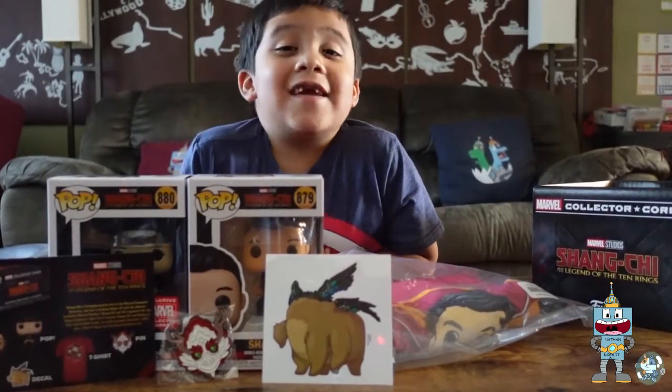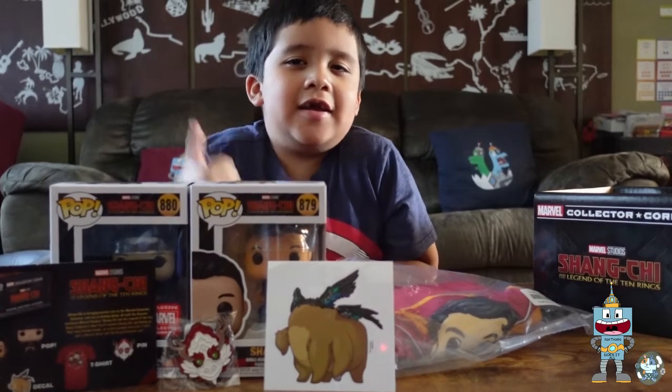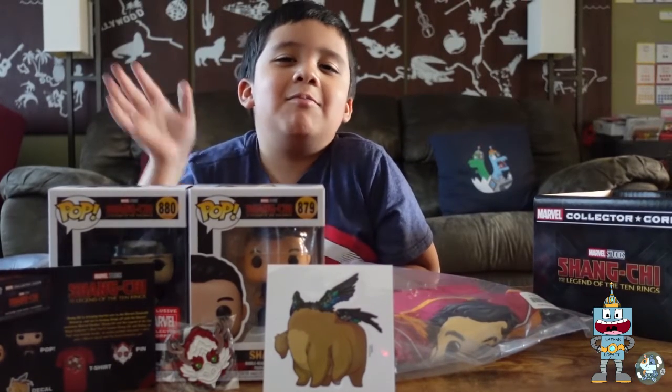That's everything that came in our box. I hope you like this video — don't forget to hit that thumbs up and subscribe button. Bye!